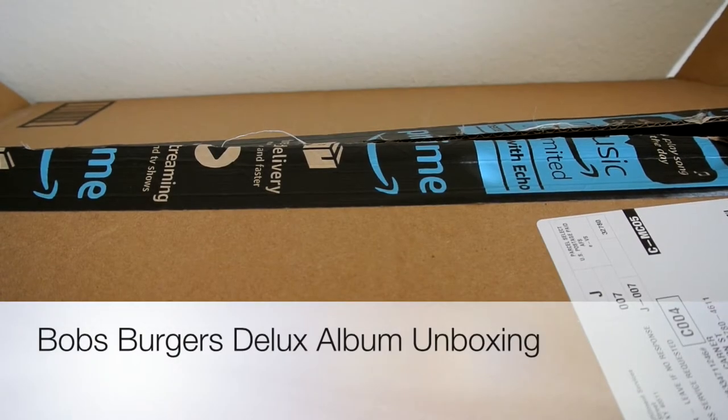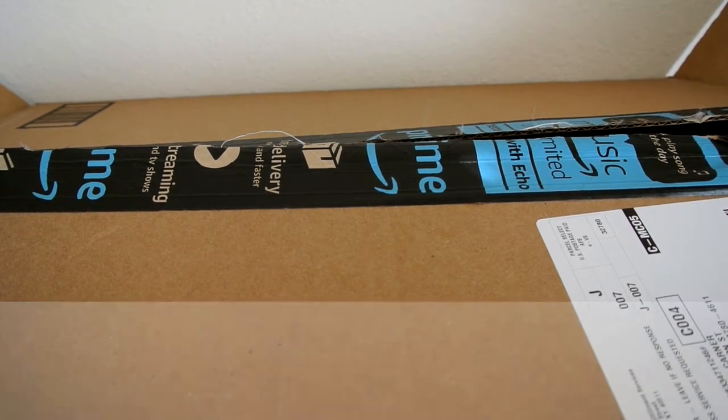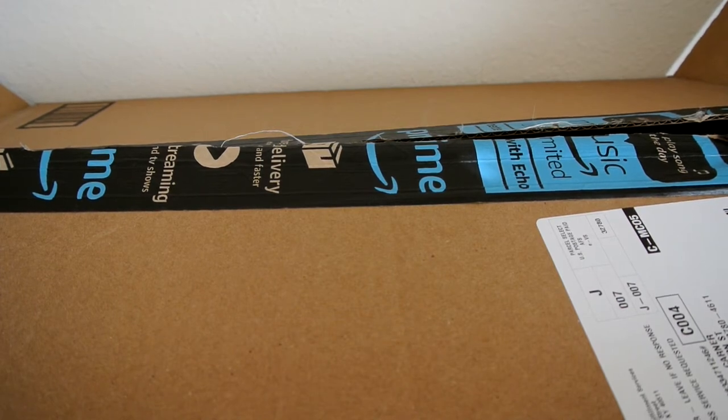Hi guys, welcome to Danny Unbox That. Today I will be unboxing the Bob's Burgers Musical Album Deluxe Box Set. This box set consists of several items, with the main point being the vinyl record set that holds all of the songs featured in the series. I'm very excited about this set because I'm a huge Bob's Burgers fan, and my fiancé is an avid record collector. It retails at around $80, and there will be a link below for more information. Without further ado, let's get into this unboxing.